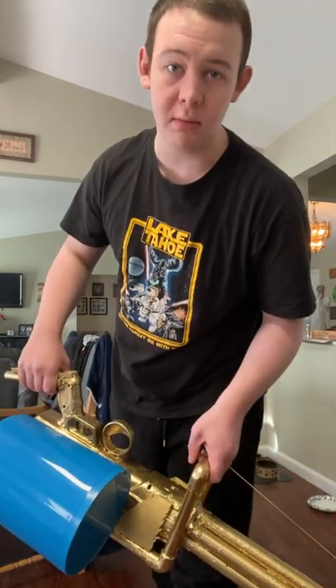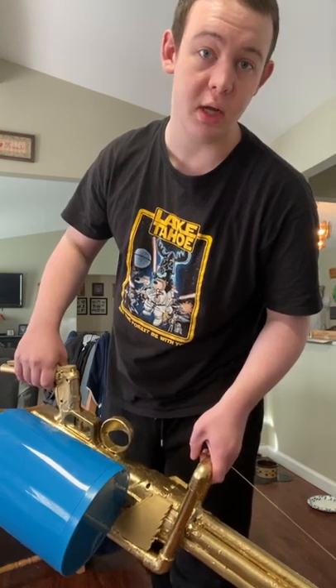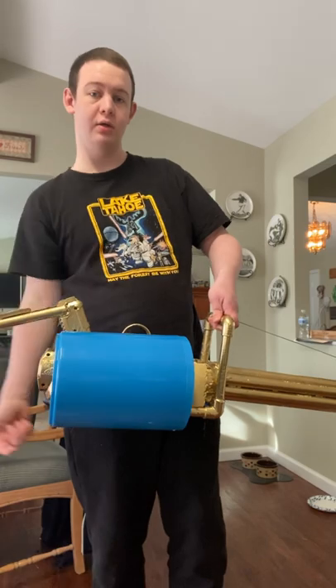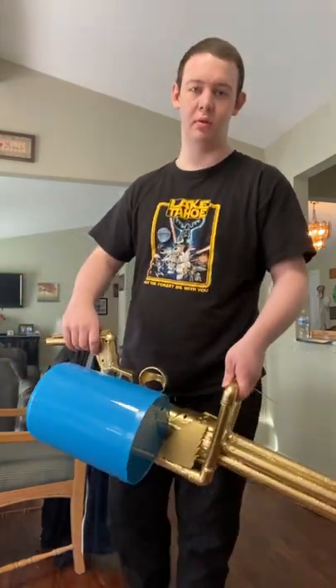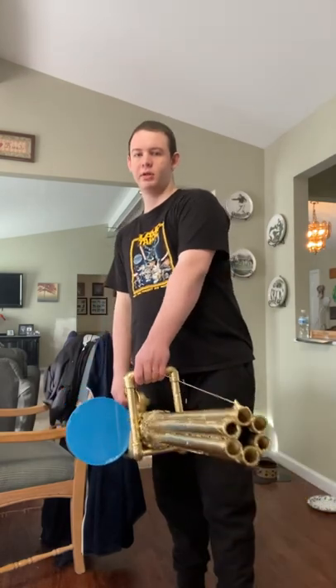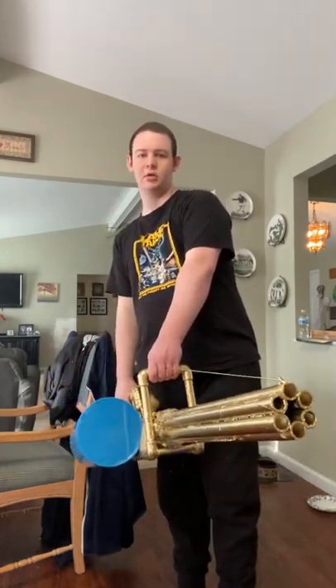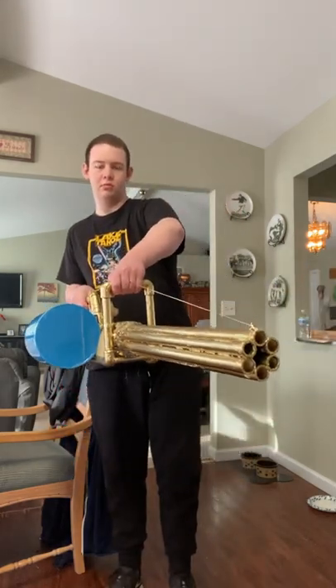I didn't want to put it on the bottom because I knew it would roll over. I had glued the drum mag — which is a trash can — on the bottom, and it rolled over. That's why I put the drum mag on the side, so it wouldn't roll over.